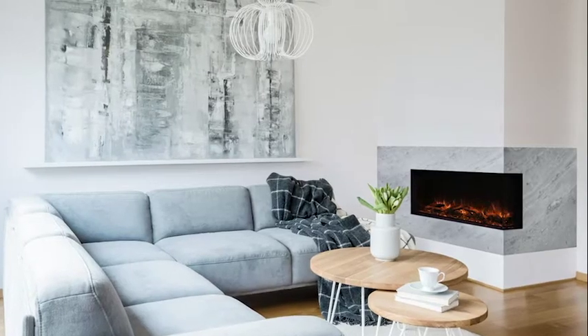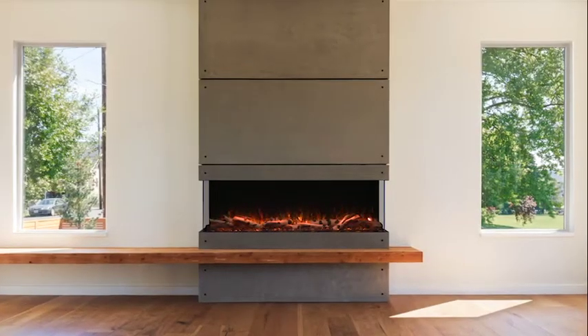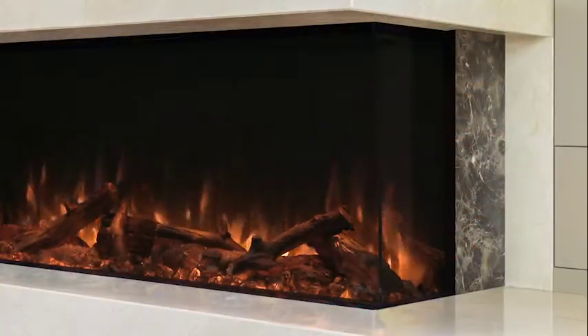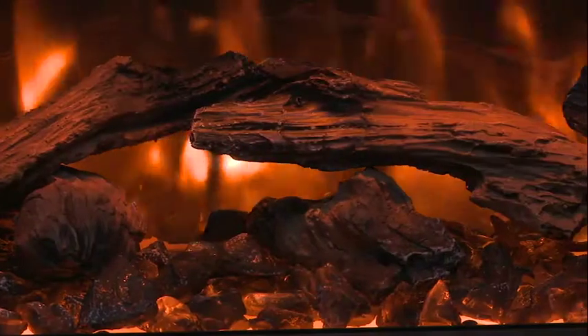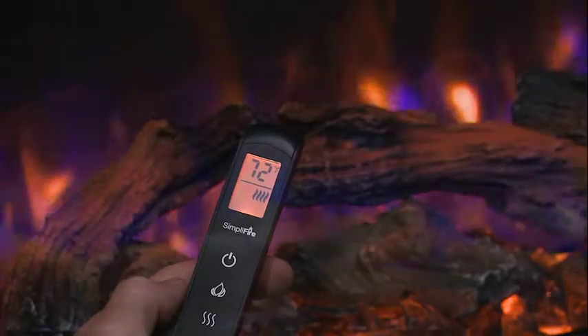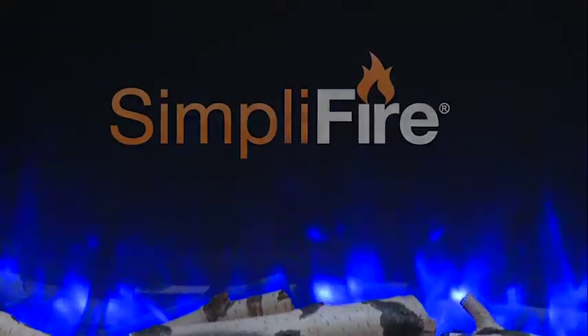Distinctly express your style. Seamlessly finish your wall and bring materials right to the edge of the fireplace for a sleek look. Concealed vents, dynamic flame, and vibrant lights bring your room to life. Clean and simple.